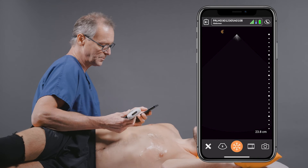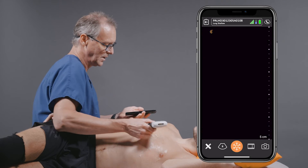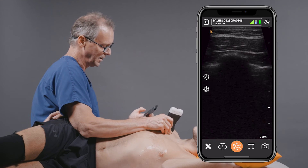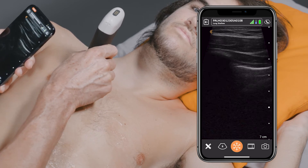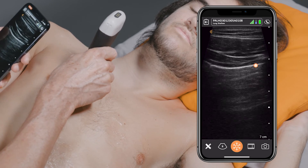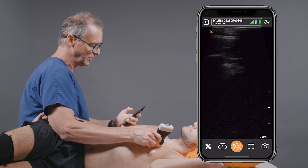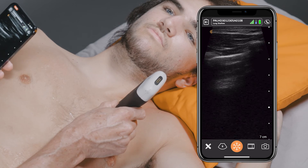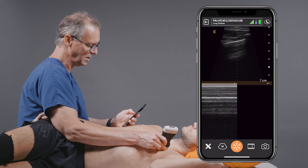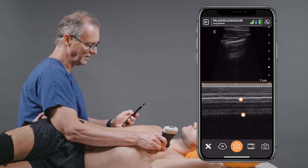Then we'll move to the last part of our exam, which is to examine the pleura and the lung for evidence of pneumothorax or pulmonary edema. Here we can clearly see a rib and a rib interspace — we have nice sliding there and no evidence of B-lines indicating pulmonary edema. Moving to the other side of the chest, again we see pleural sliding and no evidence of B-lines. We can also move into M-mode, where you can look for the sandy beach sign indicating that you do not have pneumothorax.